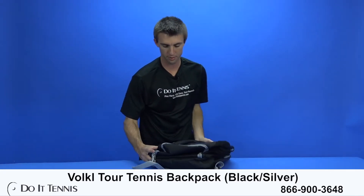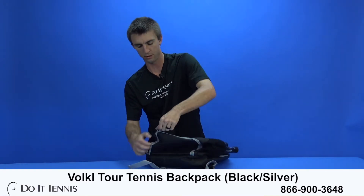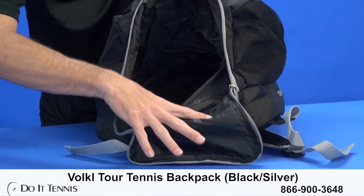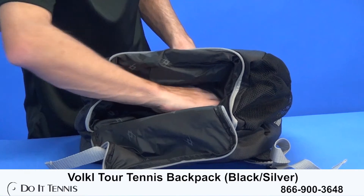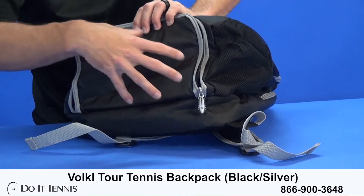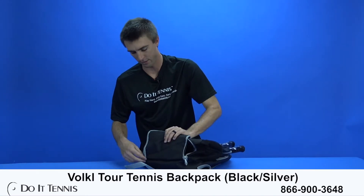Now we'll take a look at the bottom here — this is where your shoes will go. Nice large shoe compartment which leads into one of the main compartments in the bag, and there are also some vents in here. It's a little vented so it lets the air out and doesn't just build up right there in that pocket.